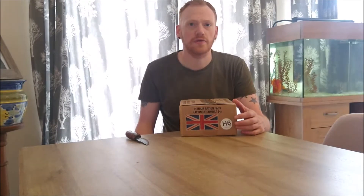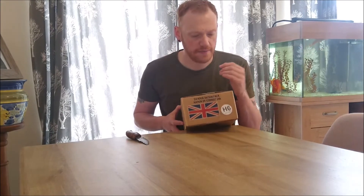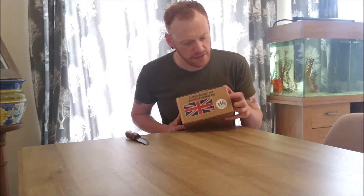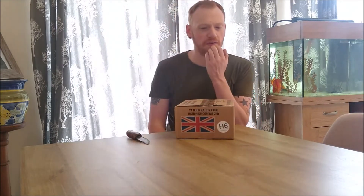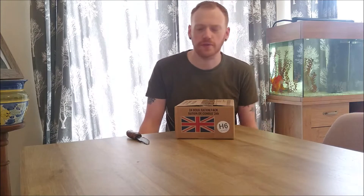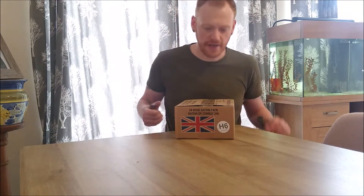You do know what you get before you buy if you get a menu sheet. This was six months ago — I bought it off an army surplus store in a local city market. He had a menu sheet and I got an H6. I remember why I got this one because of the breakfast — it should be an all-day vegetarian breakfast, as they didn't have the normal all-day. Anything apart from that I can't remember. So let's get into it.